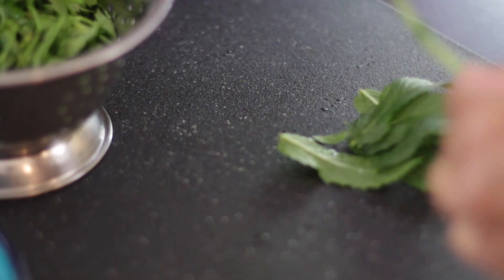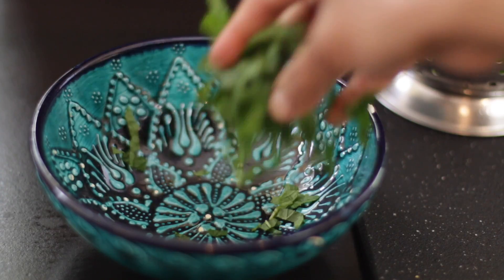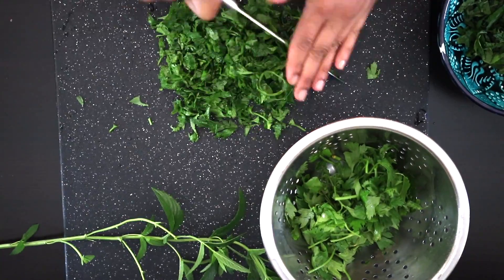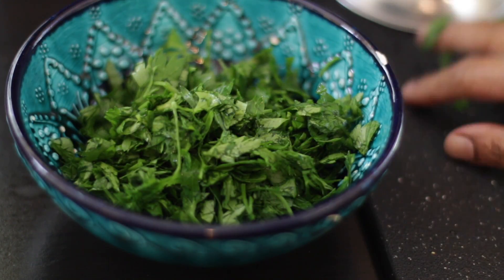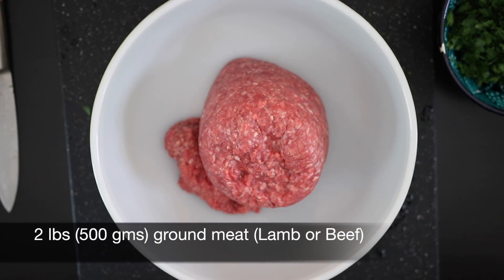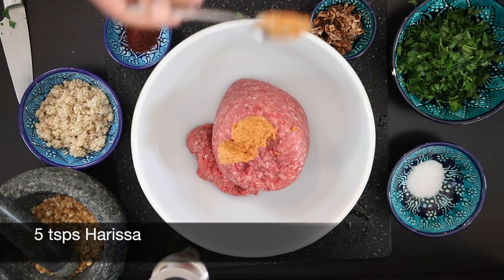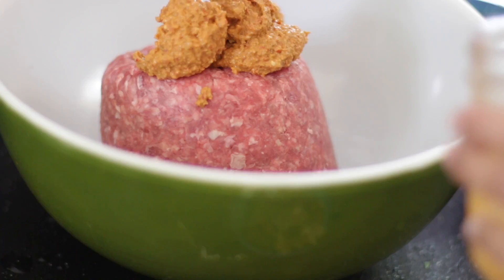I'm also going to prep some mint leaves and some parsley. Both of these grow abundantly in my garden at this time of year. I have two pounds — that's roughly 500 grams of lean ground meat. Lamb is traditional in Morocco but you can also use beef. I'm going to add five teaspoons of harissa. Harissa is a chili and garlic paste found in North Africa and it's used to flavor a lot of Moroccan dishes.